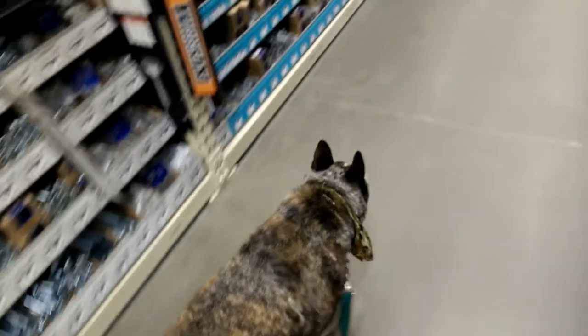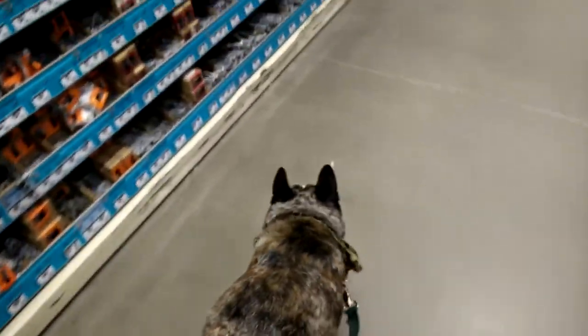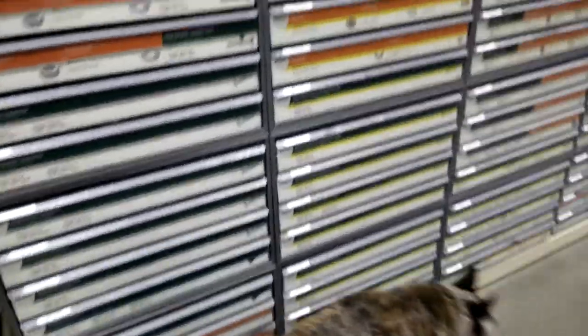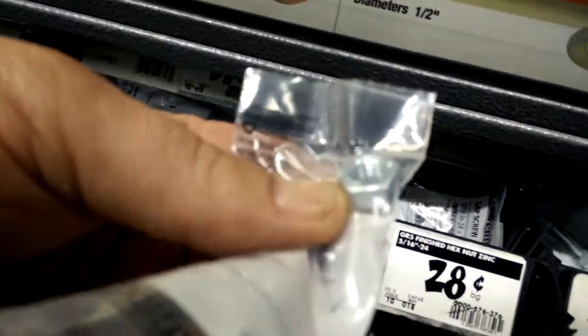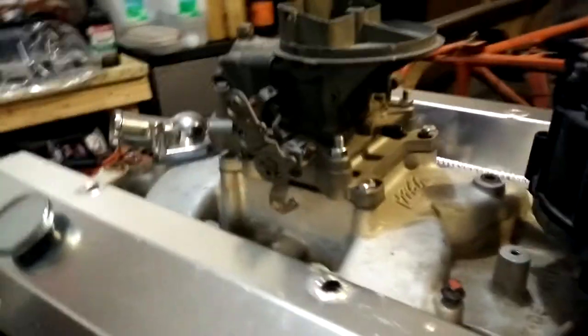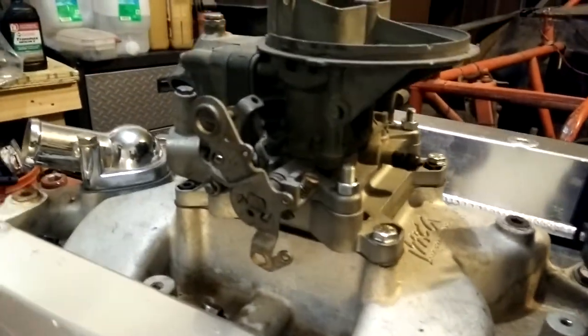I'll show you where the motor's at when I get back to the house. So I got the nuts — there they are right there — to bolt the carb on. It's a reducer, by the way.